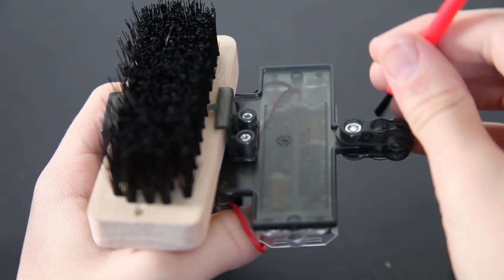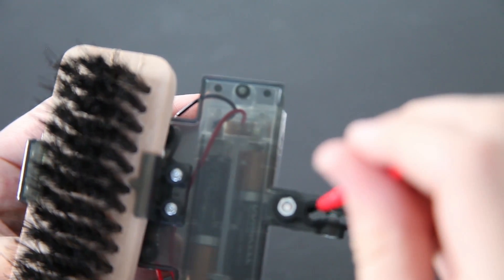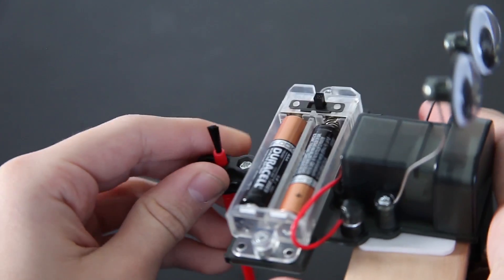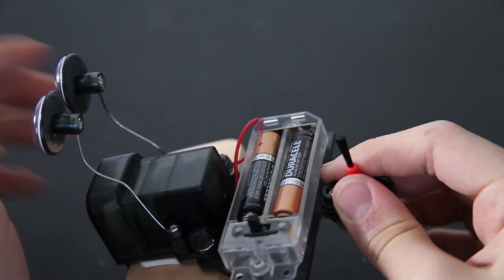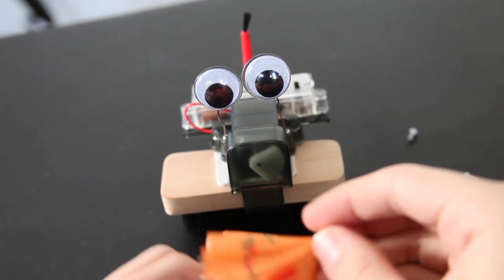Take your small brush and go through this hole right here this way. It's fine if some bristles bend because that doesn't matter. Push it through — try to be careful because it's really, really hard. And you can decorate it however you want.